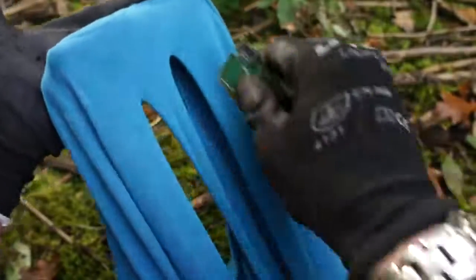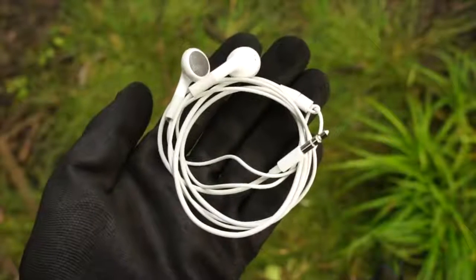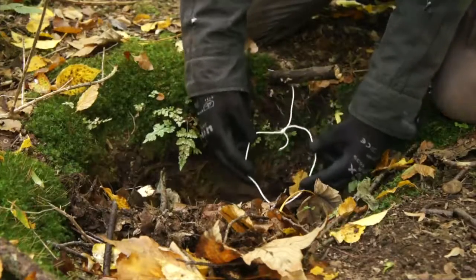Use a rough stone to grind an angle into the edge and you'll have a bootleg knife that you can use to cut cloth or shave wood. Also if you carry headphones with your phone then they can be used as wire snares for small game. They probably won't be very effective but it's worth a shot.